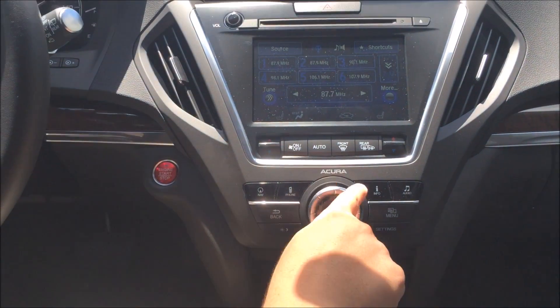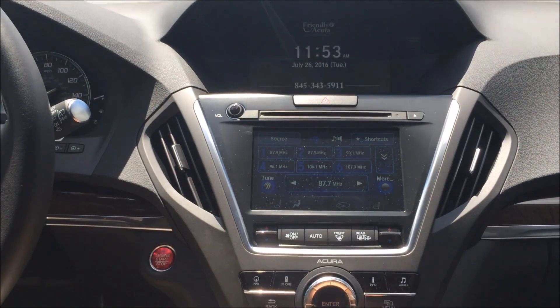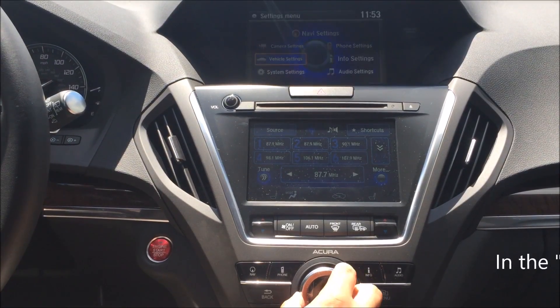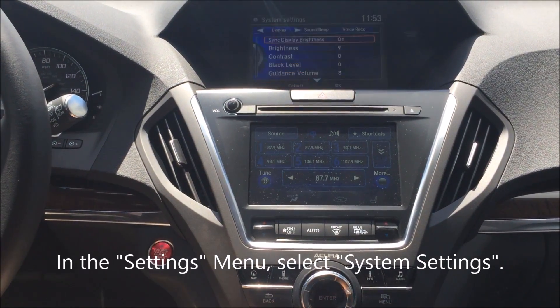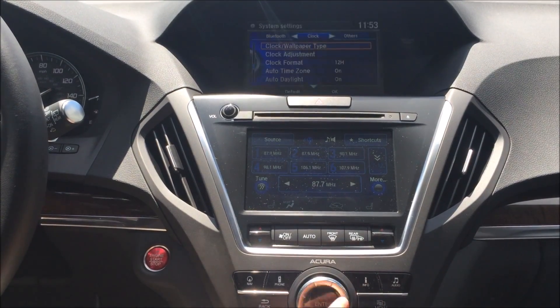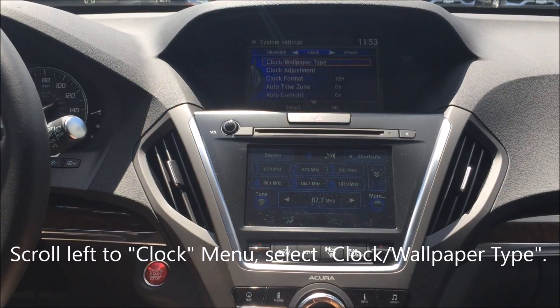Now, using the controls here in the center, we're going to be controlling the window up on top. All right, so here we go. We're going to go to Settings, scroll over to System Settings and hit Enter. Then we're going to scan to the left to the clock menu, and here we're going to select Clock Wallpaper Type.